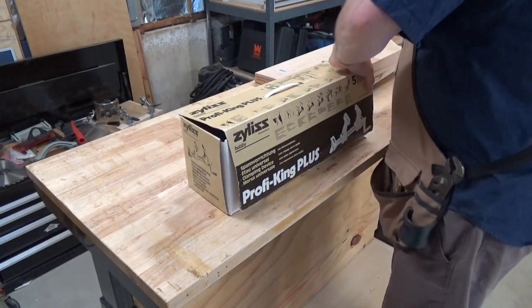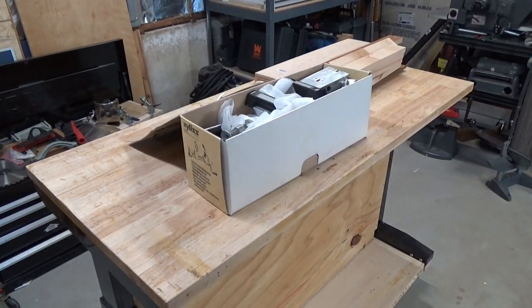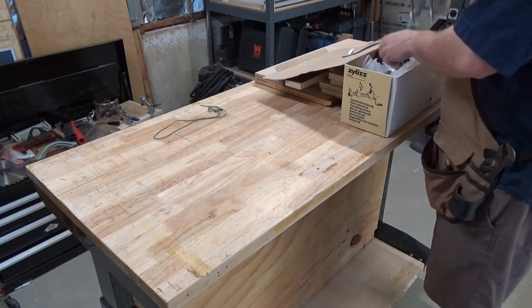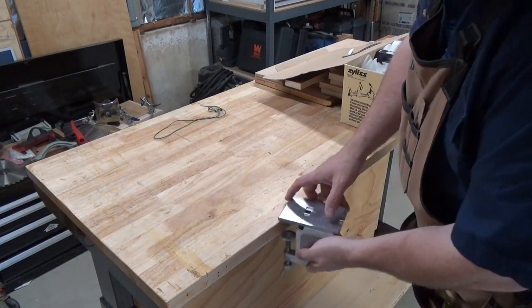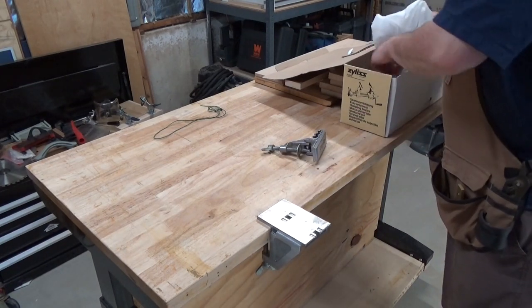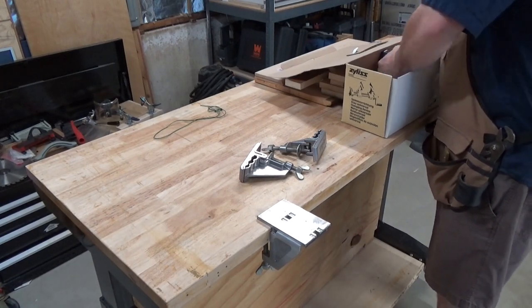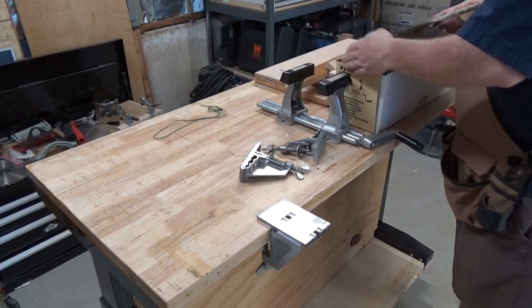This brings us to my Xylas Vise system. I have the Profi King Plus model, which I bought used off of eBay. This model comes with quite a few bits and pieces, and I'm not going to go through all of them because I haven't used all of them yet. The components I've used and will be discussing in this video are the flush end stop, the bench clamps, the standard vise body, and a little later on, the turntable.